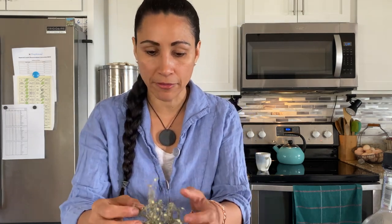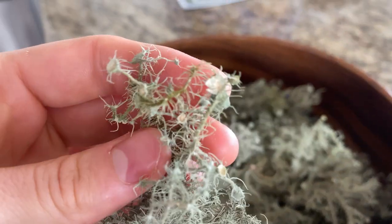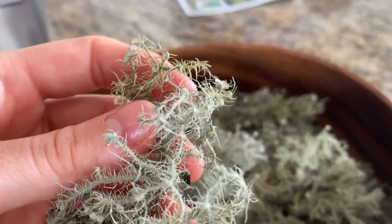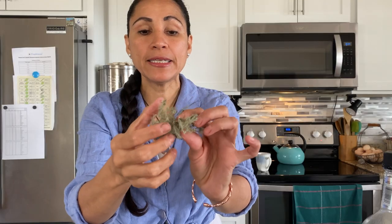Before we get started, I want to go over how to identify it. As you can see, it has little lily pads — that's the way it attaches to the tree and kind of grows over. You're going to find it on hardwood trees or pine trees; you're going to find Usnea on any kind of hardwood tree.